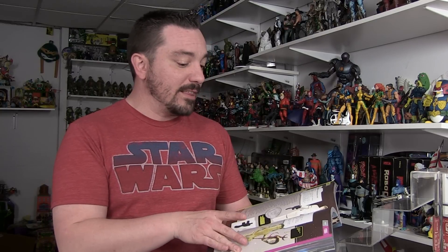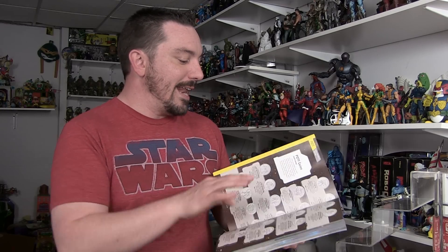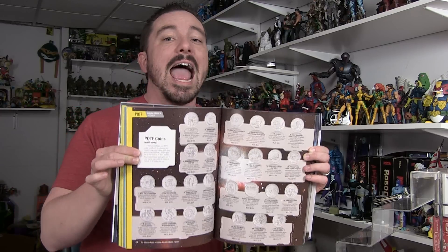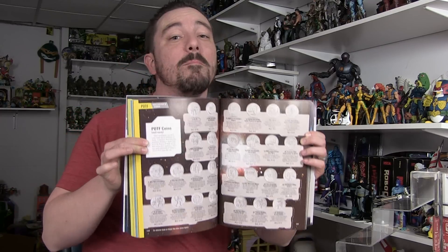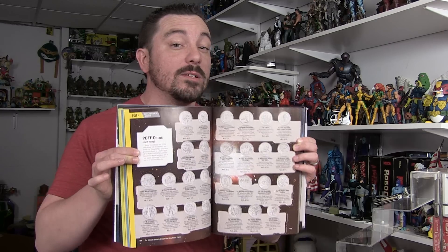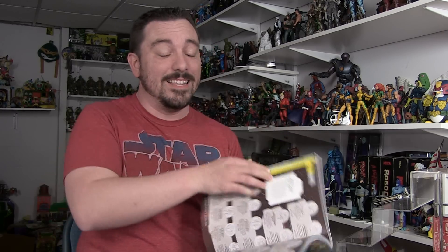When you start getting into the Power of the Force line, which was really unique at the end, you even get a look at all of the different coins that were released with the figures, as well as the coins that were mail-away only — very, very rare and very hard to get a hold of. It's really cool getting some very nice scans of those coins to look at in this book.